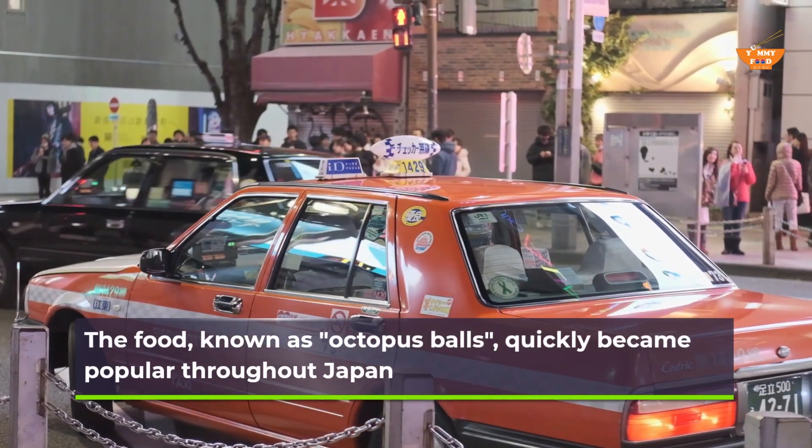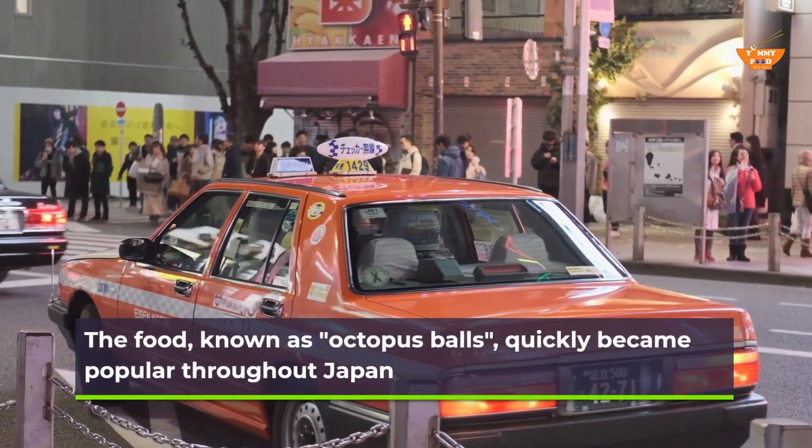The food, known as octopus balls, quickly became popular throughout Japan.